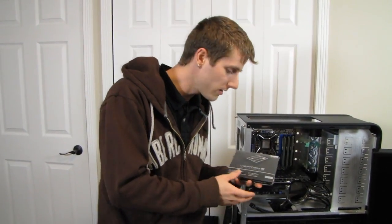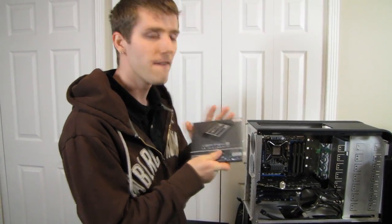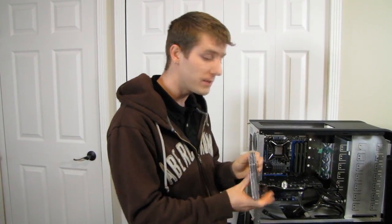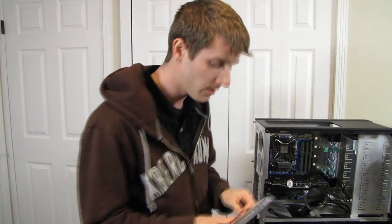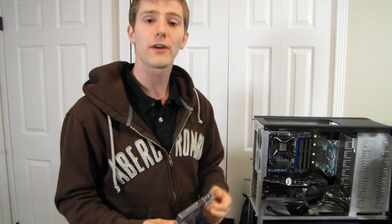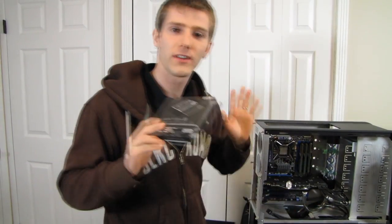Welcome to another SSD unboxing. This one is actually particularly exciting — this is OCZ's Vertex 4. If you're familiar with OCZ's nomenclature for their drives, you'll know that as far as the consumer space goes, Vertex is their branding for what they consider to be their top tier, best they can deliver, top product line.